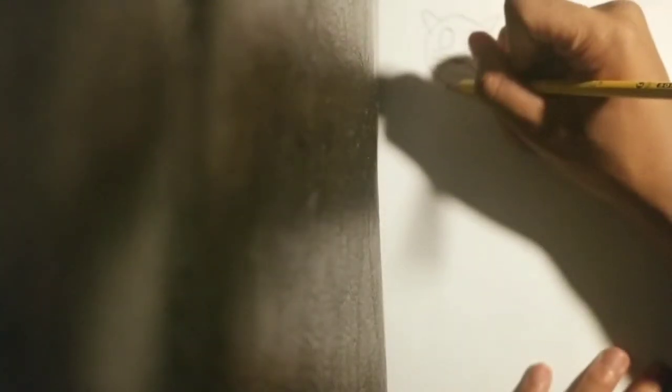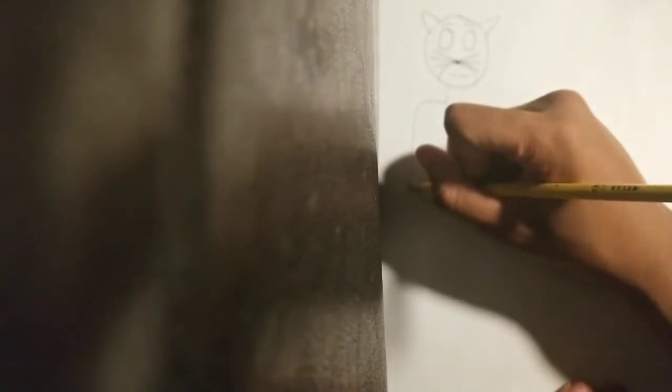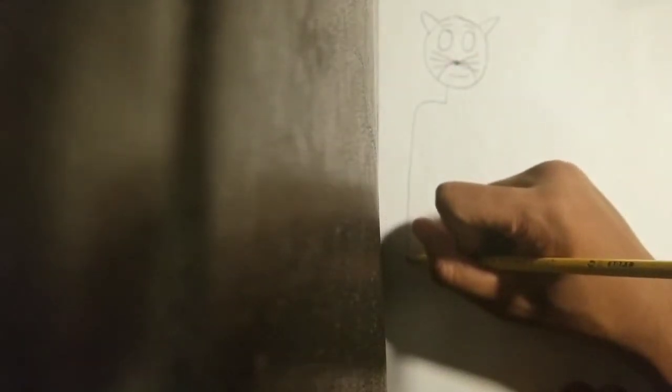And his mouth, and his eyes, and his neck. Don't forget his eyebrows. And shoulders, arms, and hands.